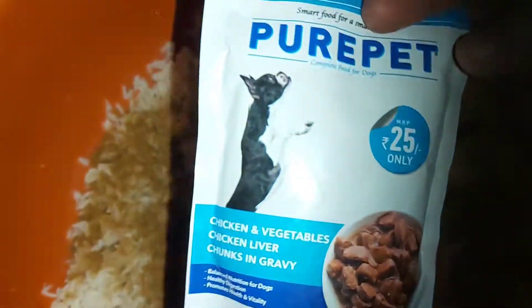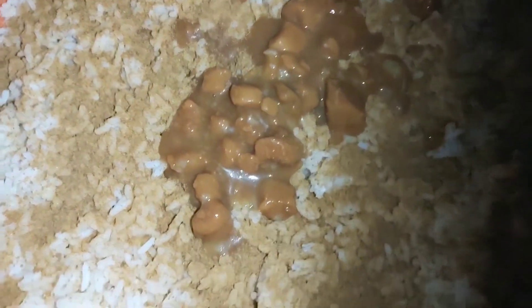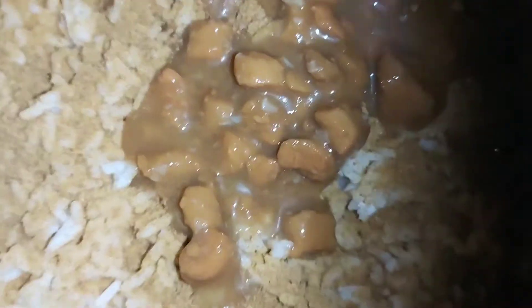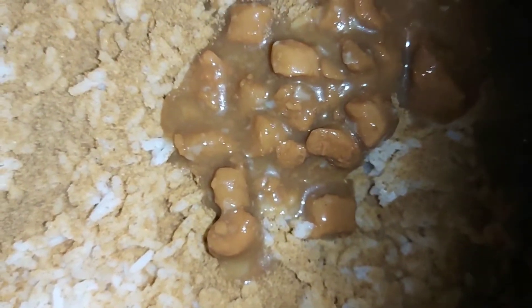You can check on Flipkart the nutrient content: protein, fat, crude fiber, moisture. Ingredients include real chicken, liver, meat, eggs, rice, vegetables, gravy, gelling agents, natural flavor, organic minerals, and vitamins like Vitamin E, Vitamin A, Vitamin C, Vitamin D3, Vitamin B1, B2, B6, and folic acid.